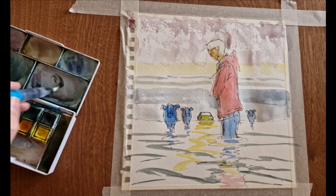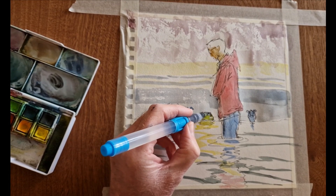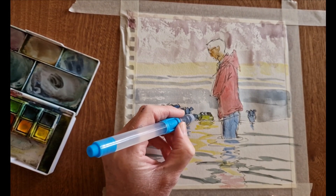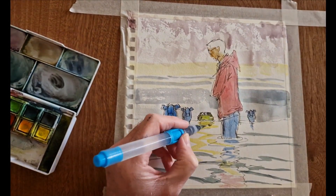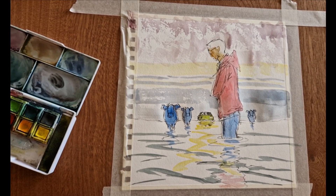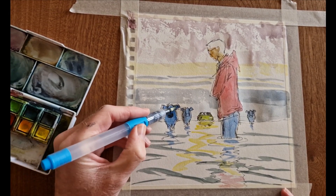My next tip doesn't really apply to this painting, but for the most distant object in a landscape or any scene — if you're going for really distant stuff — you can make that most distant object just a silhouette. Although it won't look very realistic in isolation, in contrast to the more detailed foreground things it's really going to help your painting.